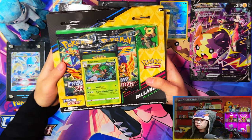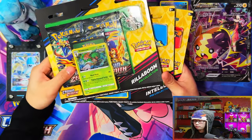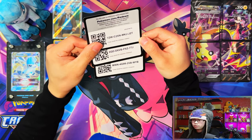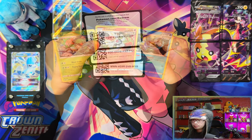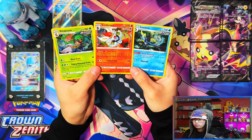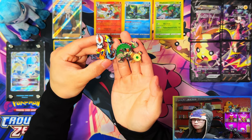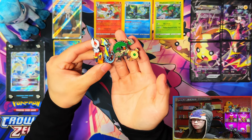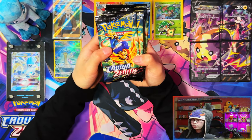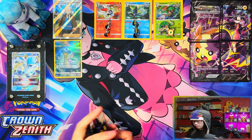All right, so here are the Three Pack Pin Collections. You've got a Rillaboom, an Inteleon, and a Cinderace. Let me crack these open. Here are your three code cards for the three pack pin collections, and here are the three promo cards — Rillaboom, Cinderace, and Inteleon. Let me know which one's your favorite in the comments down below. And here are your three pins — the Cinderace, the Inteleon, and the Rillaboom. And nine packs total from the three pin collections. Let's get into these!